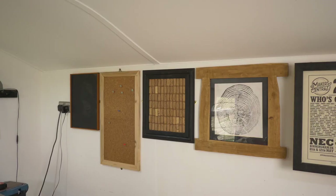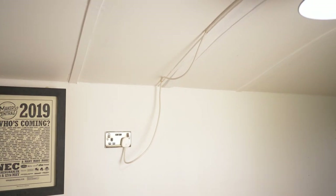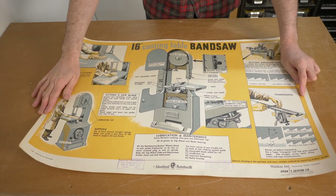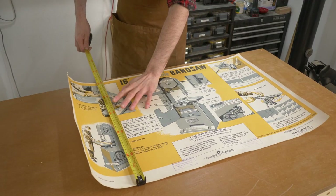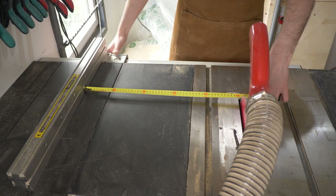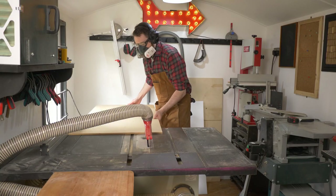The trouble is I don't quite have enough and I've got a big gap that needs filling. So what I've got is this old 1960s poster — it's sort of a Wadkin bandsaw and their factory was based just up the road from me. So I'm going to make a frame for it and fill that gap.